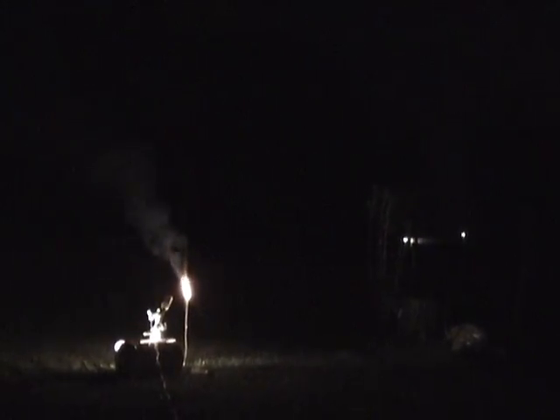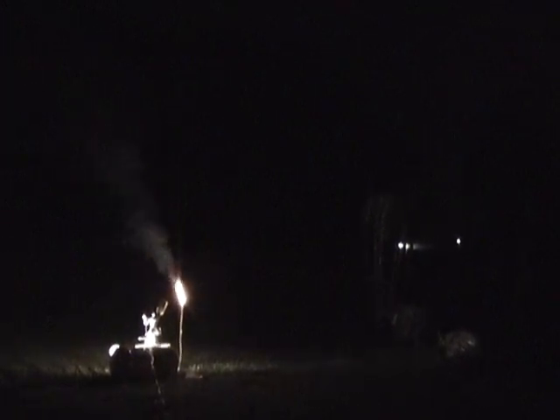Alright, so for this InventGeek air cannon test we've got our copper chloride alcohol solution. You can see we've got our pilot light burning up there — 20 pounds of pressure in the tank.